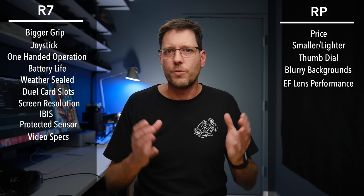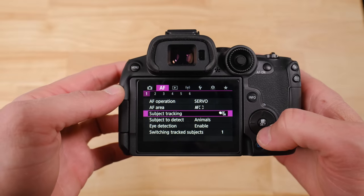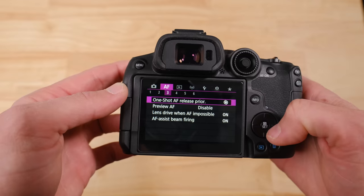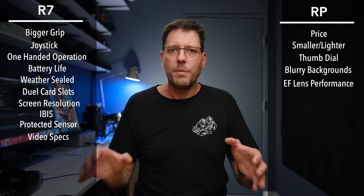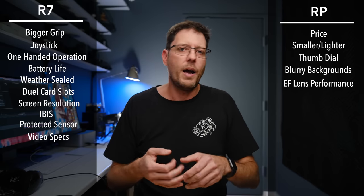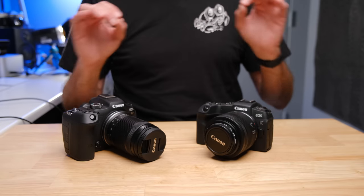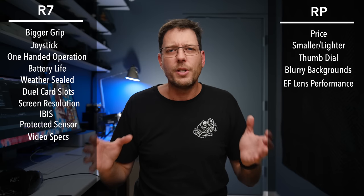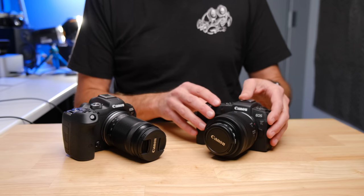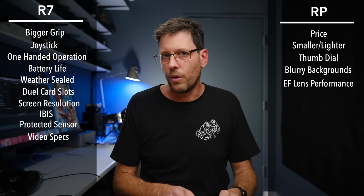Autofocus performance is probably the thing people think separates these cameras the most. When I was using them for general-purpose photography — taking photos of people or objects nearby — I found that at least 50% of the time they functioned so similarly that the difference would have been irrelevant. Maybe the RP was a tiny bit slower, but not enough to actually change the results.